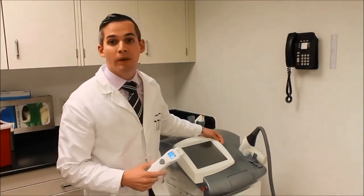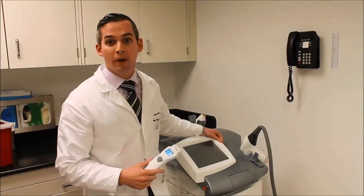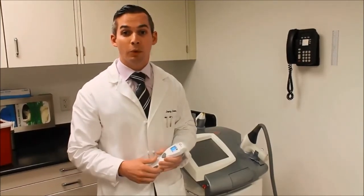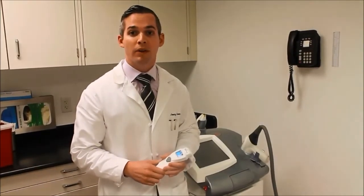Why is this important? If you Google pictures of laser hair removal burns, you can see all sorts of scary things where people were treated with settings that were too high — inappropriate settings, especially patients with darker skin tone.